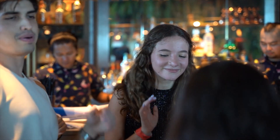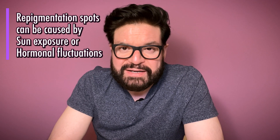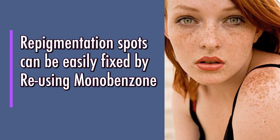If you're a nighttime party person, you would absolutely love your new unblemished skin tone. Another long-term side effect is repigmentation spots, which could pop up either because of sun exposure or hormonal reasons. You would need to reapply Monobenzone to get rid of those spots at the earliest.